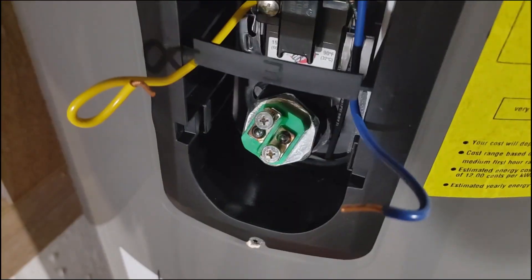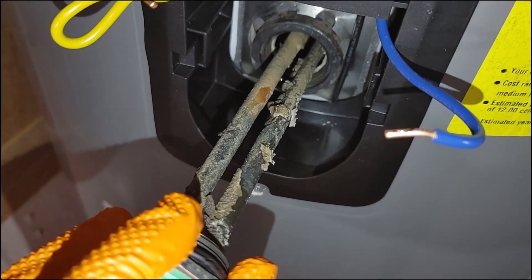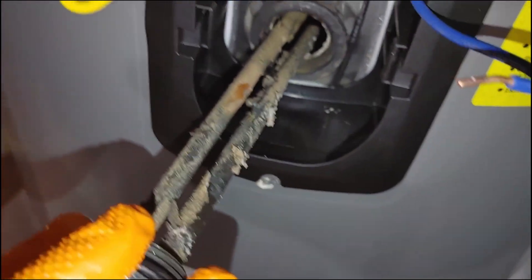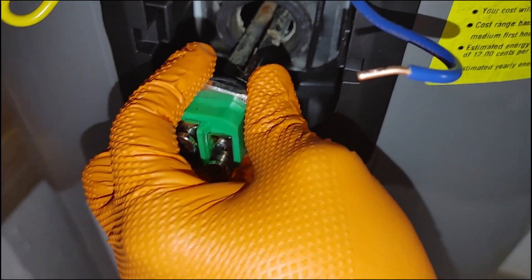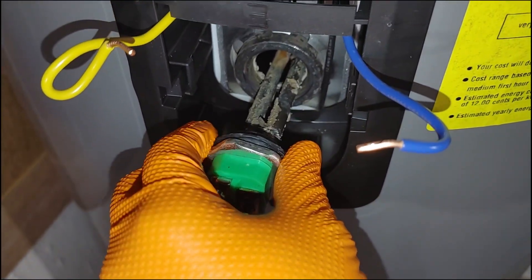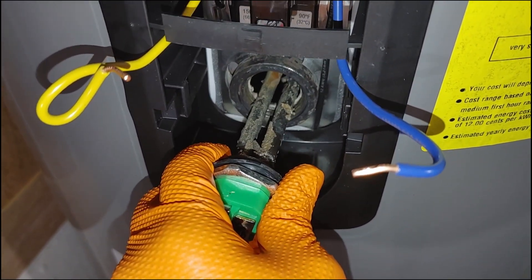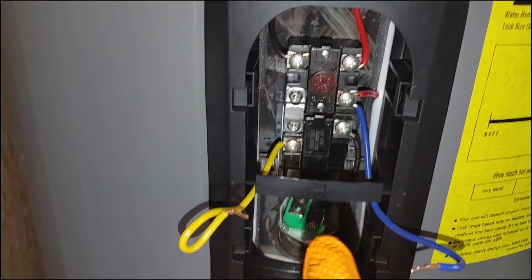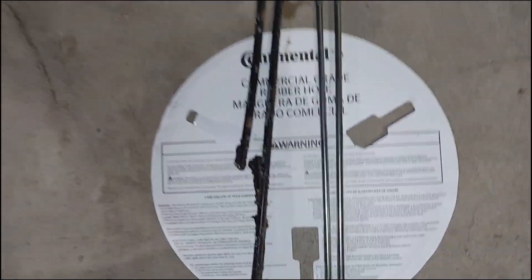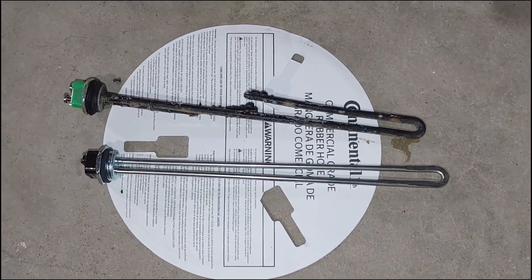Here's the moment of truth — I've got it all loose and I'm backing it out very gently. Sometimes if yours popped like mine, one of the bars broke and it'll be sticking out, which requires a little ingenuity to get it out. I ended up using a flathead screwdriver to push it in and fish it out. And there it is — it's obviously not supposed to look like that. If yours broke you might have some trouble getting it out.